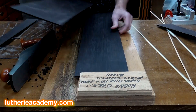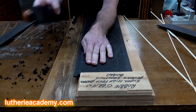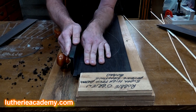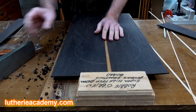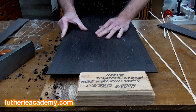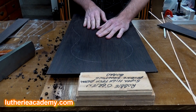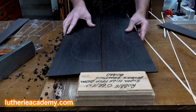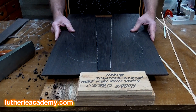Once you get one side done, roll it over to the other side and rinse and repeat. After you've spent some quality time with your hand plane, check your work by placing it together and looking at your center seam. You can also hold it up to a light source like a window or overhead shop light and check if there's any daylight showing through. Make sure all your joinery looks good.